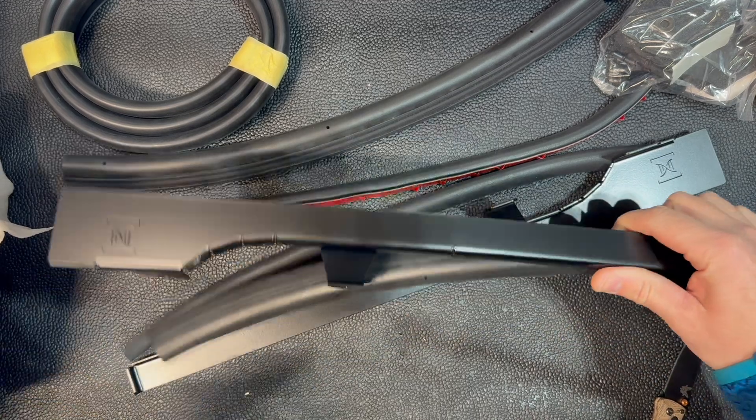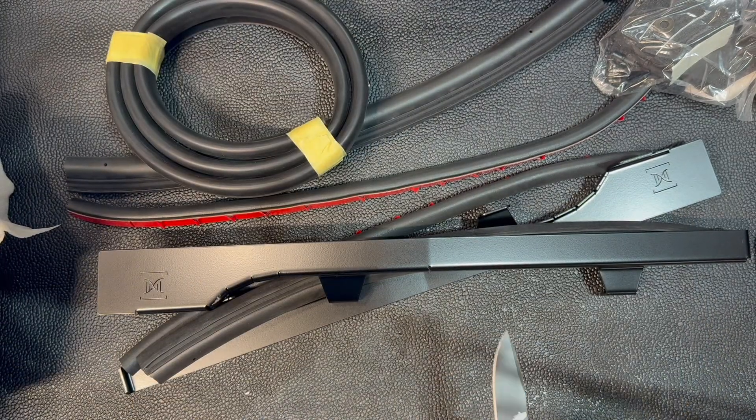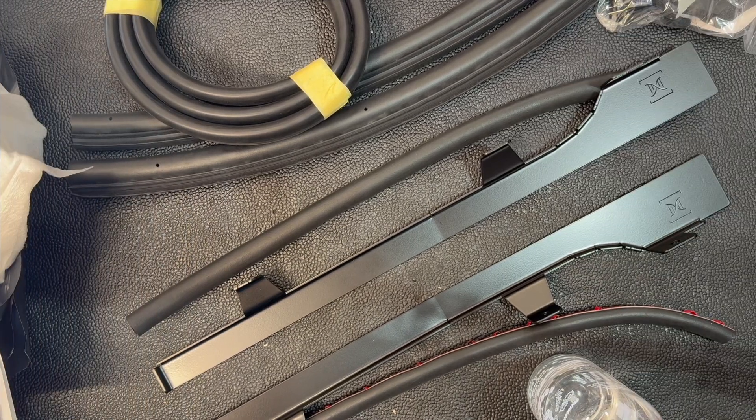Hang out, let me get these installed — and then again we'll hold off on the bottom seal. I'll have the information down below. Really cool guy, very responsive, super excited about this for the Ranger. Let's get a little prep done.